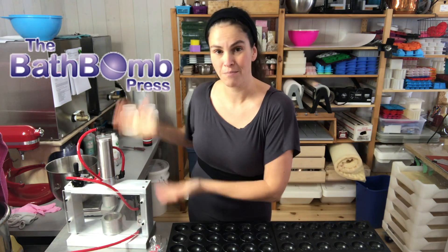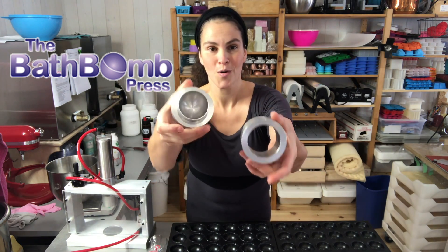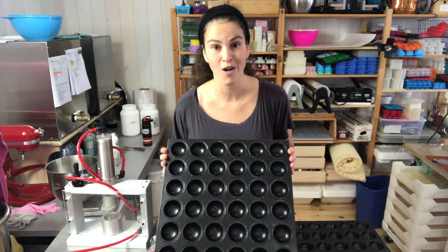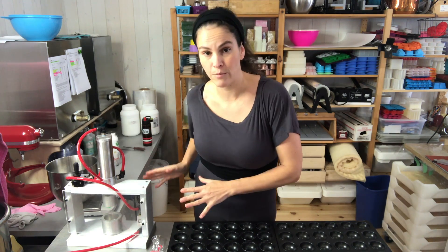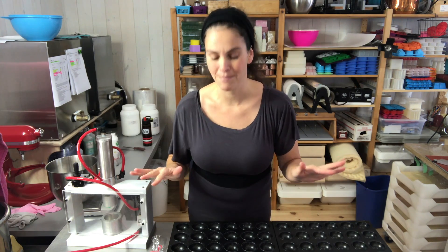Today I'm using the bath bomb press to make all of my bath bombs, and I'm using the small round mold. I'm going to have all of these dry in these drying trays, which are also from the bath bomb press and are made to fit perfectly with the small round mold. They also have them for the medium and the large, so whenever you press a bath bomb you just put it in there and it will dry with a perfectly round shape — no flat bottoms.